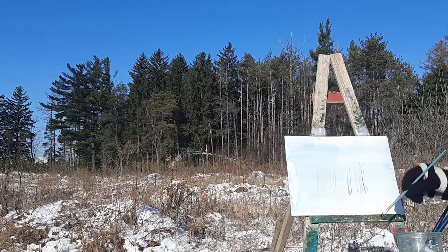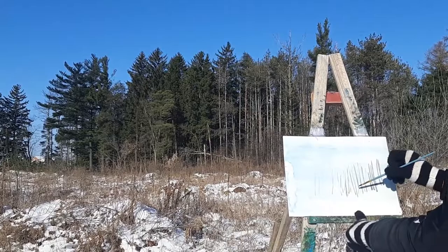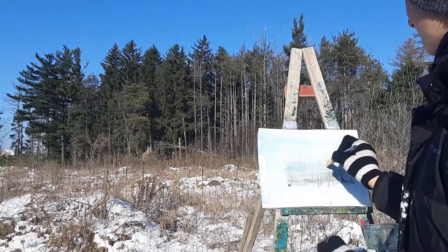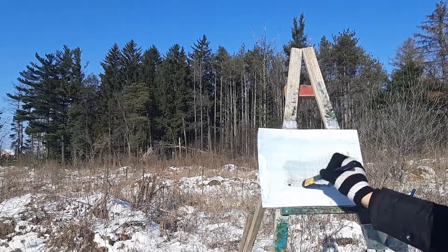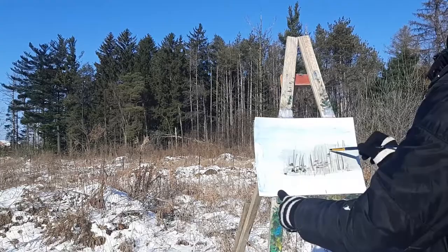Now I'm just adding in a bit of background trees. These are significantly darker than the trees in the front. Here I'm just blurring them out and adding in the shadows. Now I'm doing this layer again — this is going to be the mid layer with the trees that aren't completely dark, but they're still in the background.